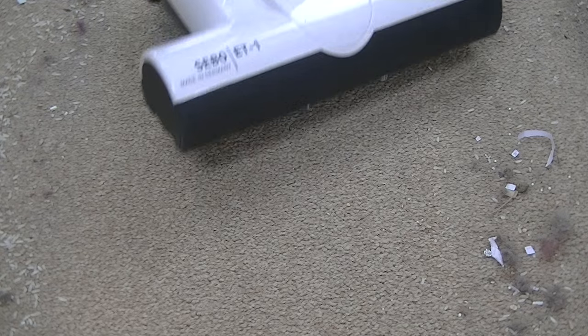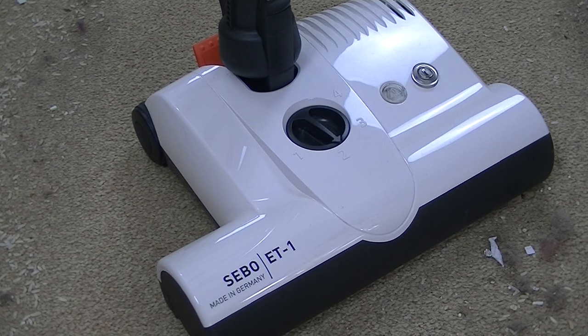You can actually see mainly the rice particles bouncing up and down as the SIBO power head passes over them. It does prove that the brush roll in this power head has quite good agitation.